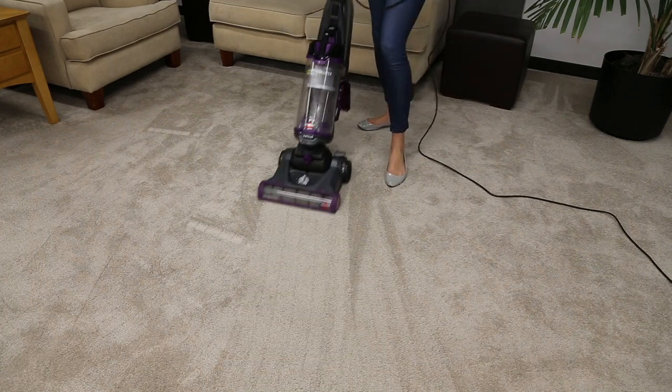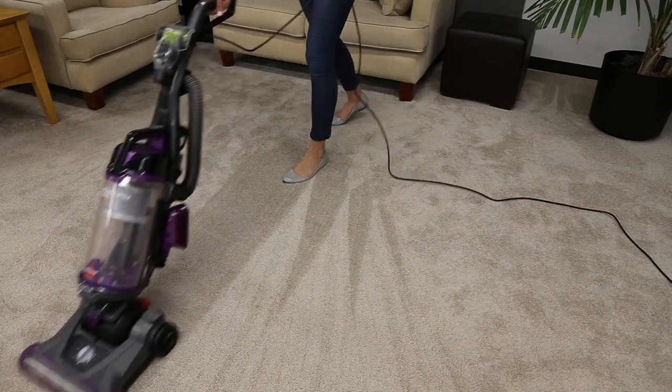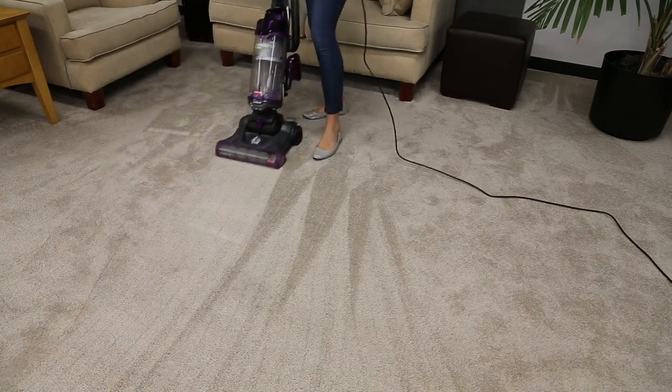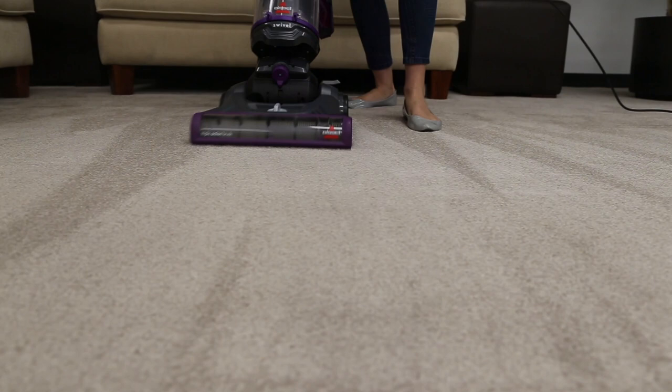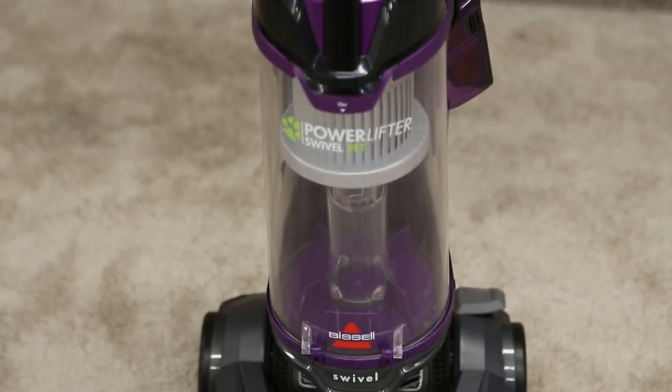If your Powerlifter Swivel Pet Vacuum or its tools aren't picking up dirt, or if you see dirt escaping from the tank, it may be time to empty and clean your dirt tank and filter. These easy steps will teach you how.